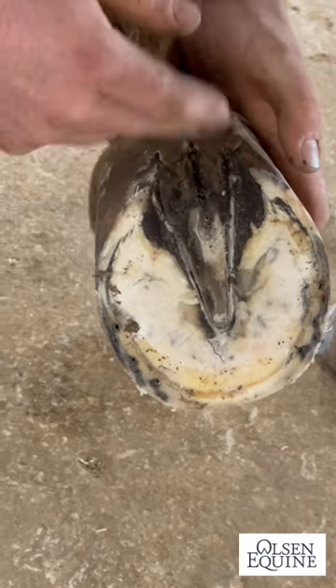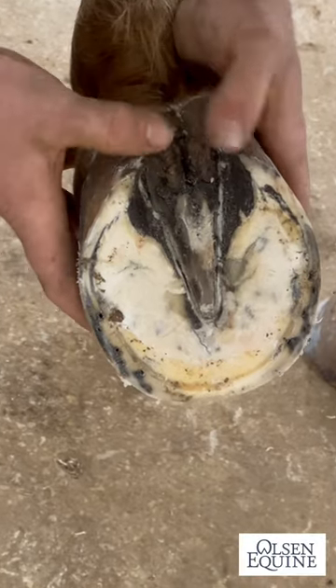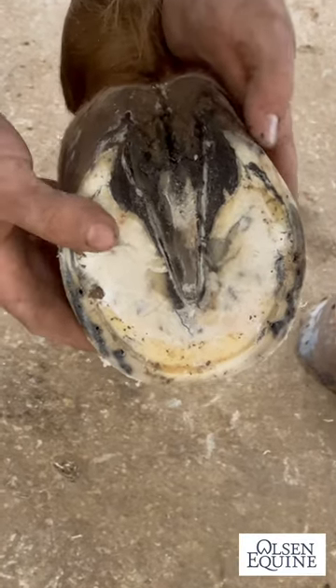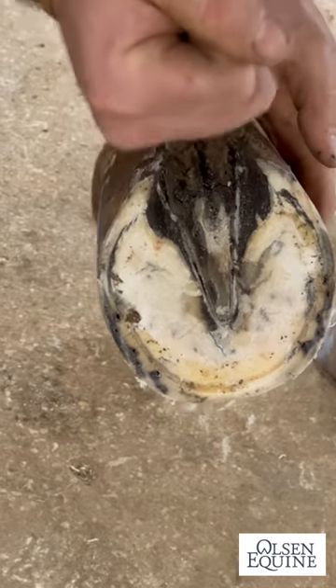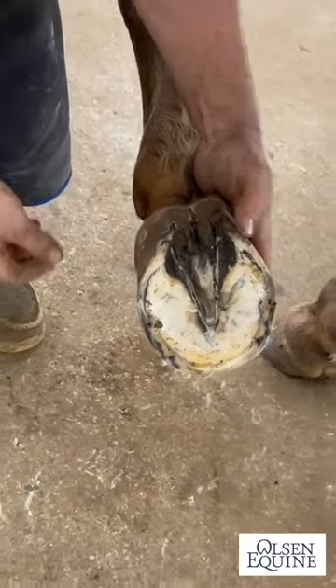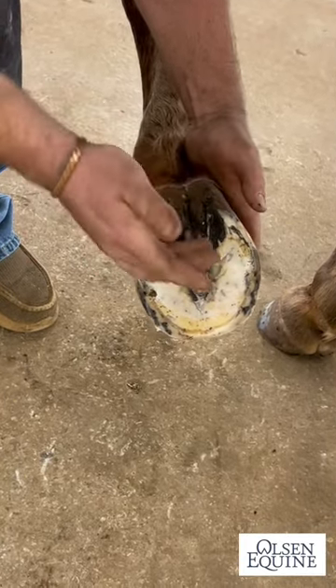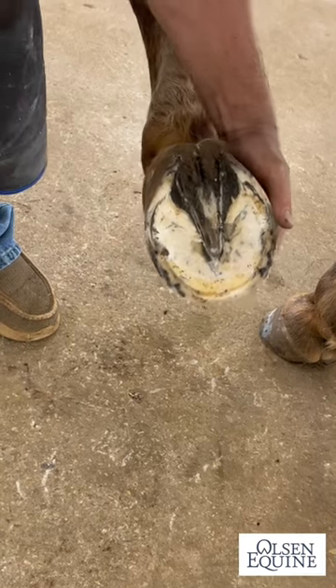There are a lot of different ways that you can treat this, but the main thing is to get everything cleaned out of here so that air can get to it, because air is the best thing to kill thrush. What I'm going to do is take a hot rasp and sear it down in here and try to burn that thrush out, then put some Durasol down in here to kill it and clean it out, and leave it open — and hopefully that'll help.